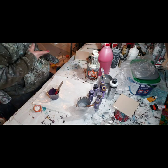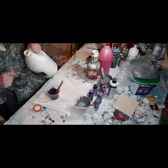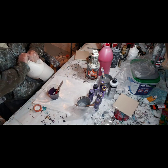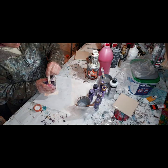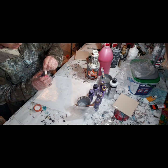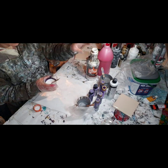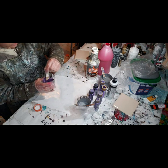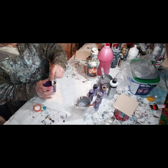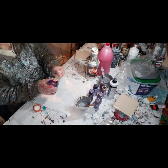I'm going to take my Lineco Bookbinders glue and put just a tiny bit in - I don't even know how much that is, just a tiny bit. Mix that in. And then I take my Floetrol, which has already been strained - you can see how I do that in one of my previous videos. Just make sure you scrape the sides and the bottom. Mix it thoroughly. Check the consistency.